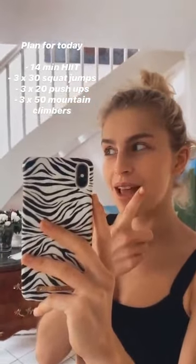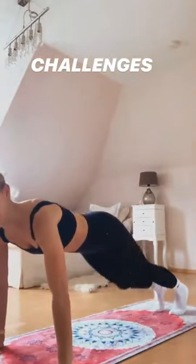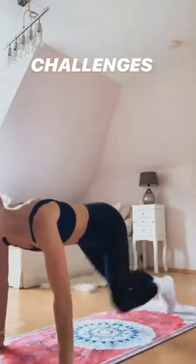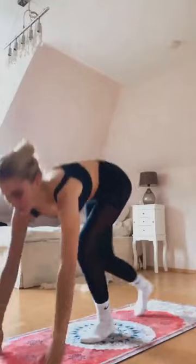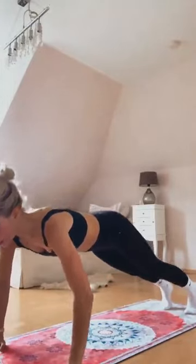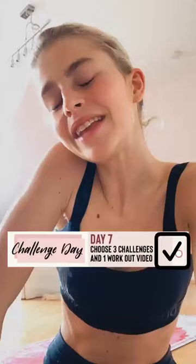I'm done with my HIIT workout and now I'm doing the challenges. Mountain climbers looks like this, then squat jumps looks like this, and push-ups — either you go like this or on your knees, however you feel like. Or you can choose your preferred challenges. And I'm done.